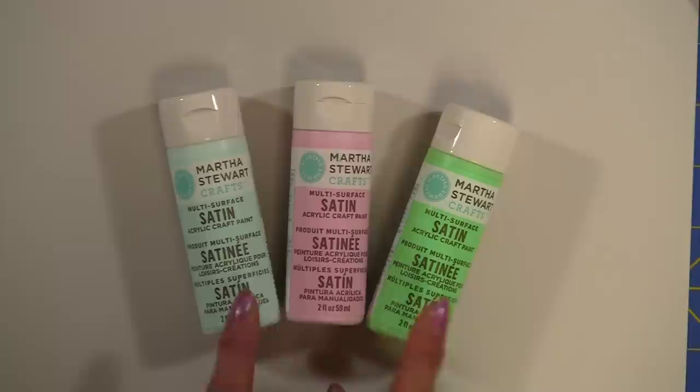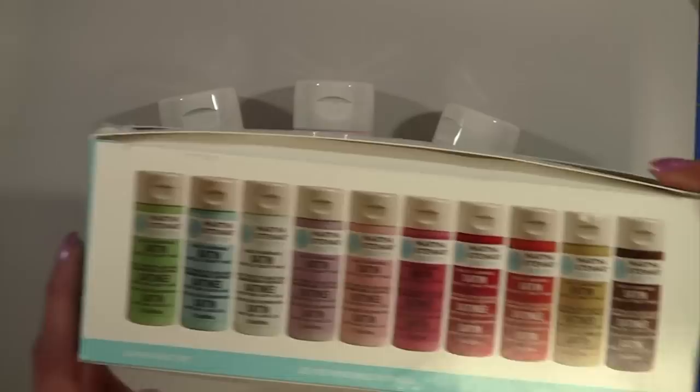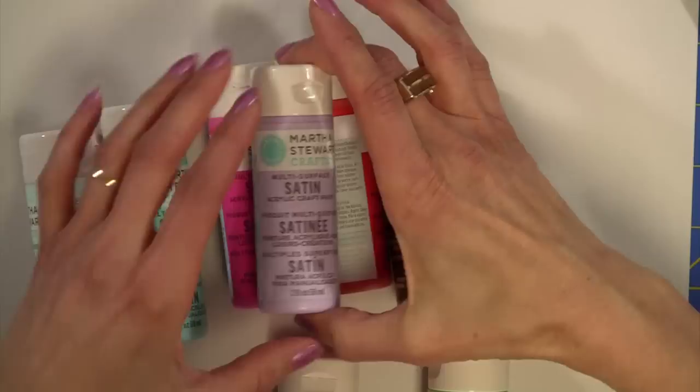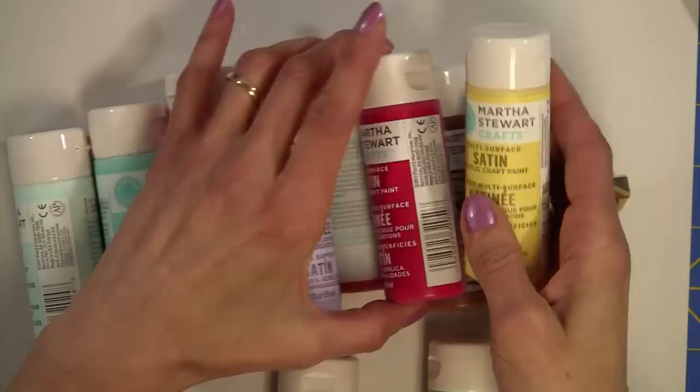This is the kit that Martha Stewart Crafts sent to me. It's satin and there are 10 different colors. Let me show you some of them — they're absolutely beautiful. This orange is just gorgeous, which is called Carrot. The brown is a Chestnut Brown, and there's a beautiful one called Lavender Hail Storm. The red is Habanero, which is gorgeous. And there's also a very beautiful yellow.